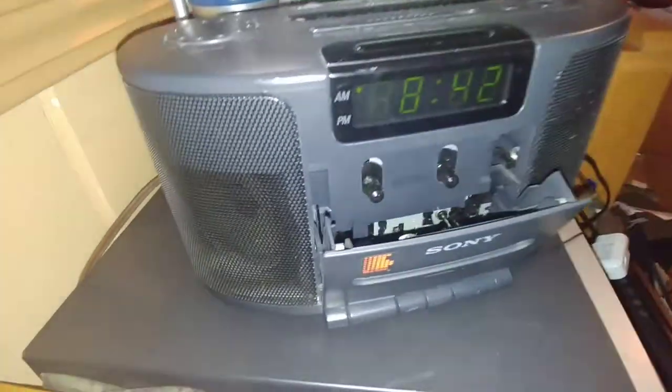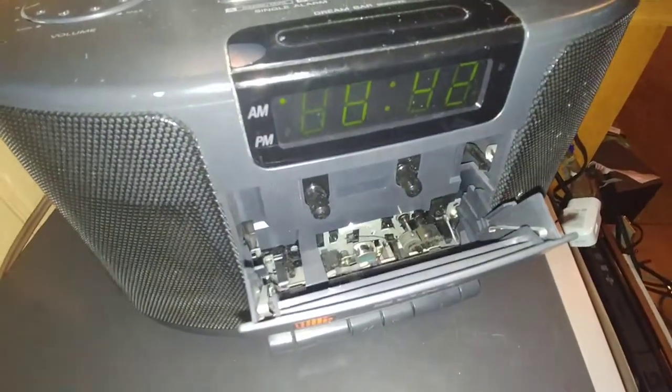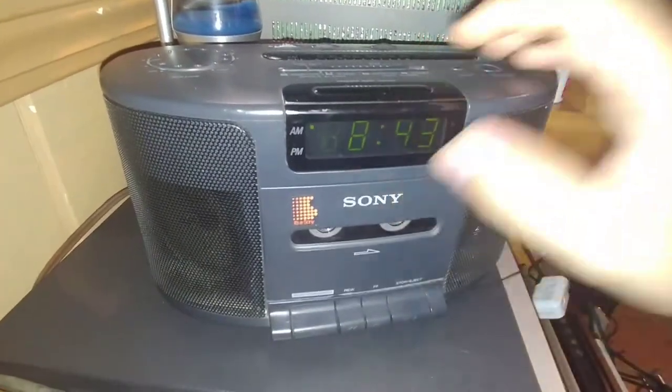It's a very nice little tape deck, it works great. There's barely any wow and flutter for this little thing, which I think is awesome, because flutter sucks if you notice it.